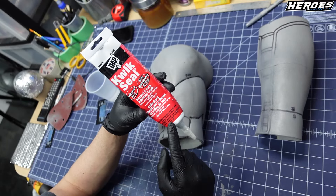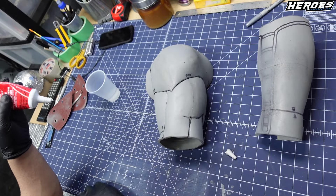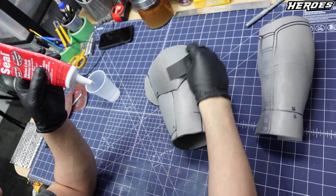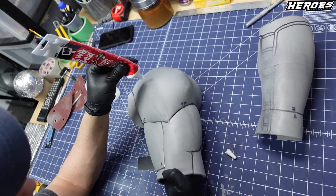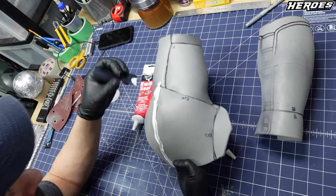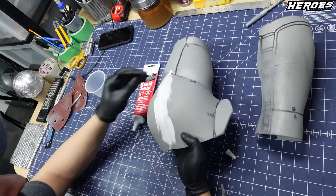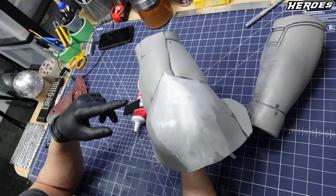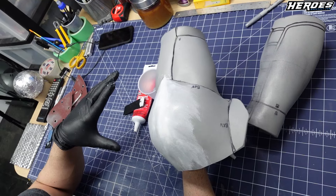So we're going to use some quick seal to hide the seams as much as possible. We're just going to apply it and use a spreader — I'm using a playing card like I always use, nice and flexible. Just apply it and feather it into the foam so that way it blends in. I'm going to apply it directly on the seam. Go to any other seams that you've sanded down and do the same thing to the rest of the Winter Soldier arm. Once that's dry, we're going to do some detail lines.